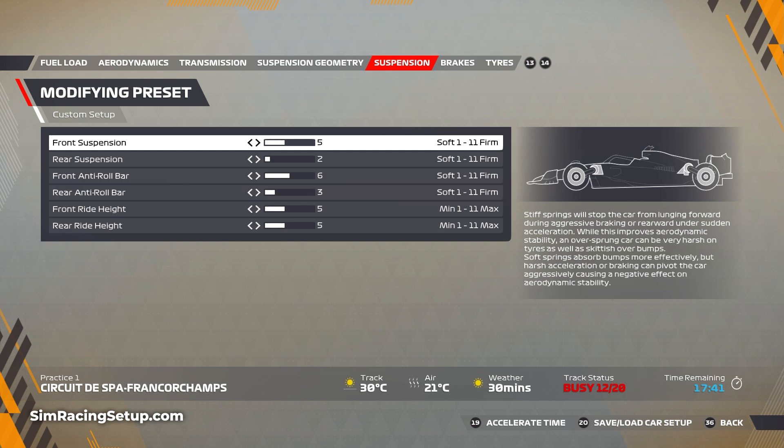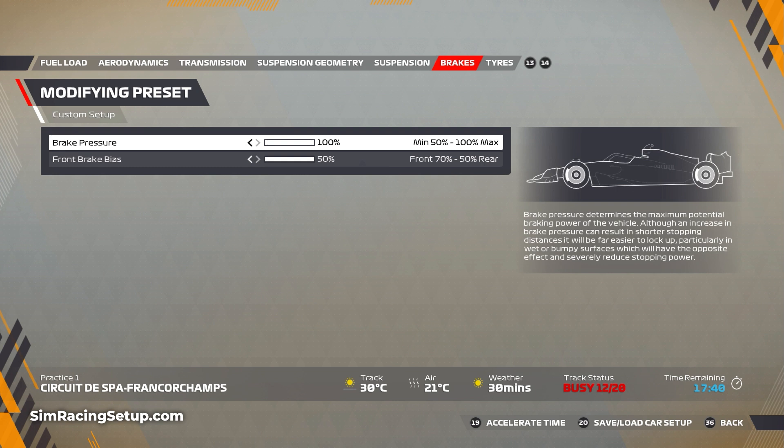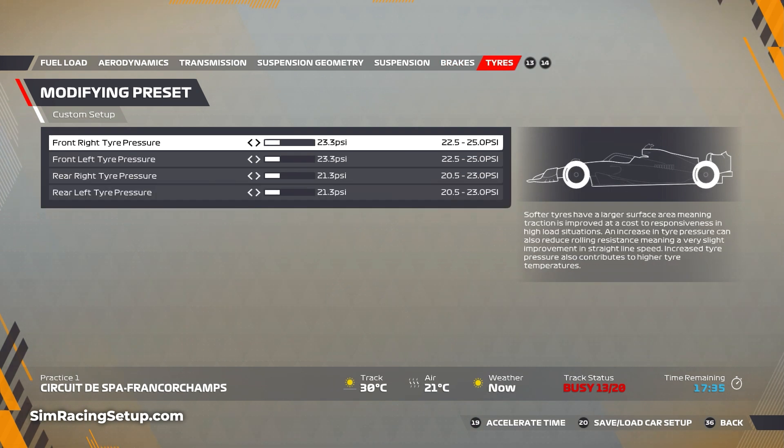For the ride height, I've bumped this up to five on both front and rear, just to help ride the curbs a little bit easier and make stability a little bit better. For the brakes, I've got 100 pressure with 50 bias, as per normal.